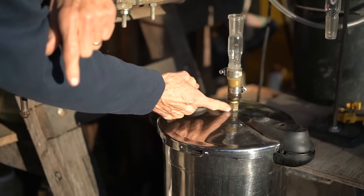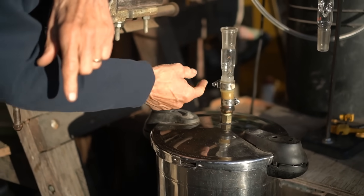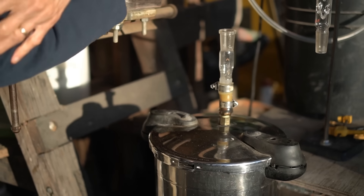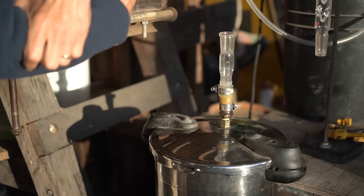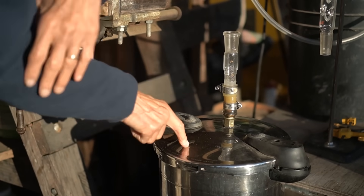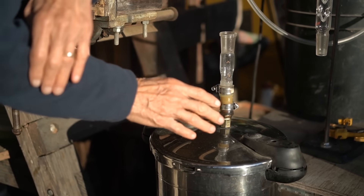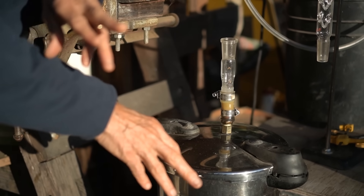Here's an adapter made from parts from Home Depot and then a glass fitting on the top — we'll do a separate video on how to make that. This allows a pressure cooker to be plugged into laboratory glassware. It's a really good system, works really well, it's inexpensive. Try it, you'll love it.